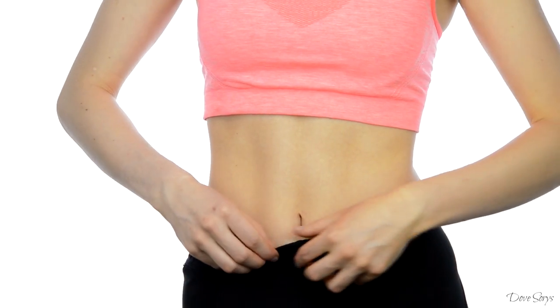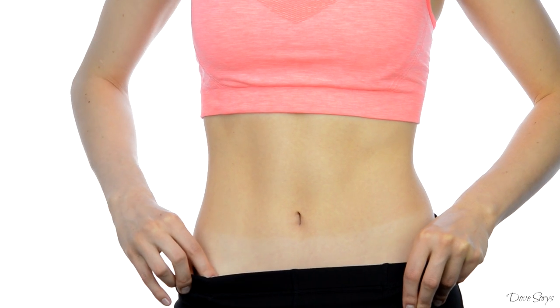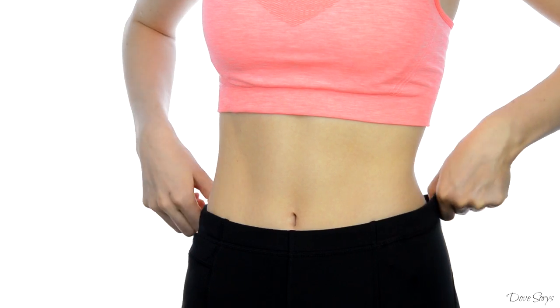I believe the tan lines should be really visible through the camera. This tan is non-sticky and has none of that fake tan smell that I personally hate the most.